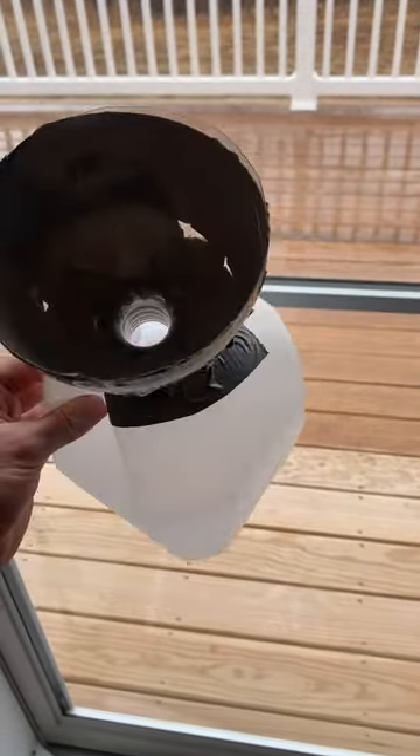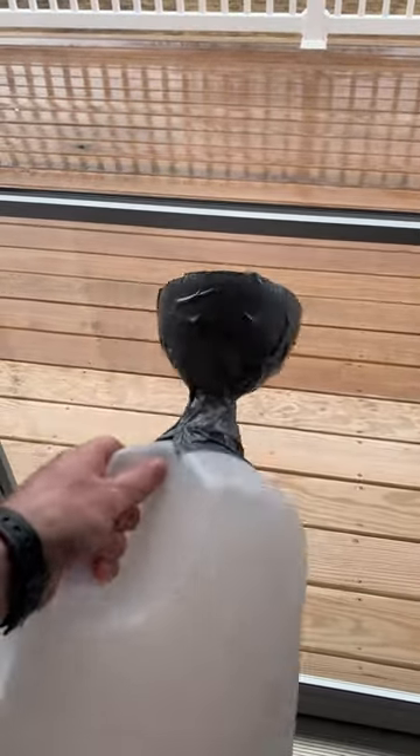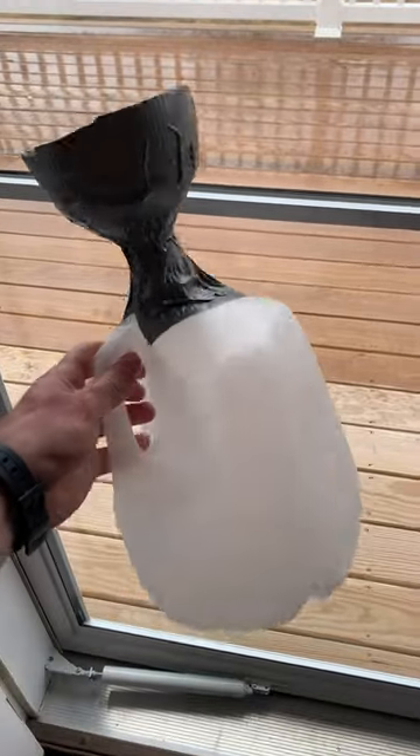You put your ice melt in here and when you shake it around it distributes the ice melt nice and evenly on the ground. Super easy.